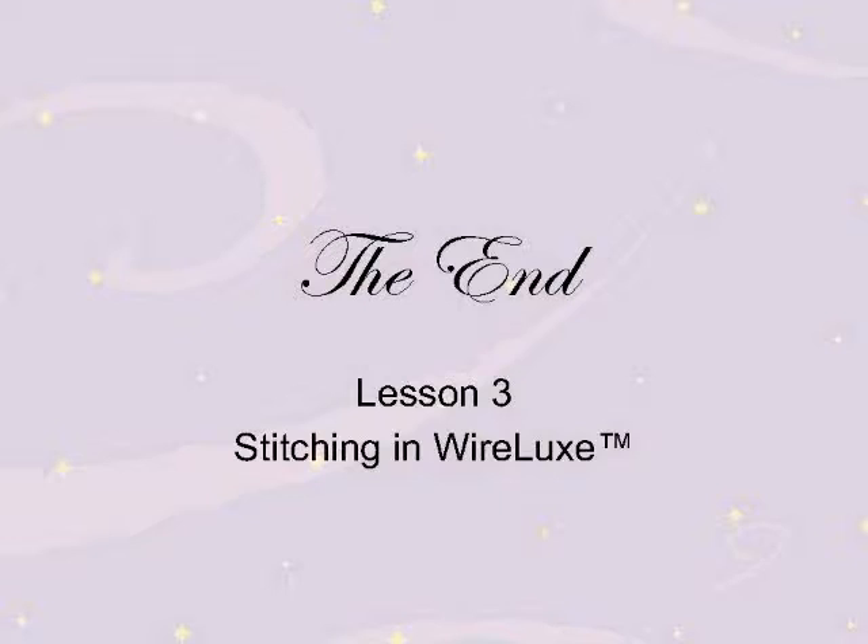Thank you for joining us for Lesson 3. Next time in Lesson 4, we'll be finishing your Wirelux bracelet.